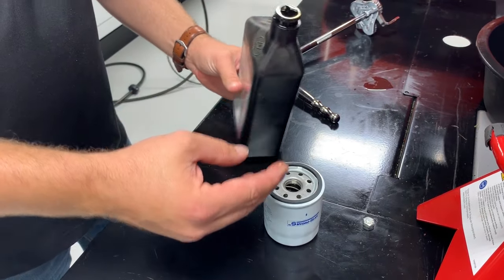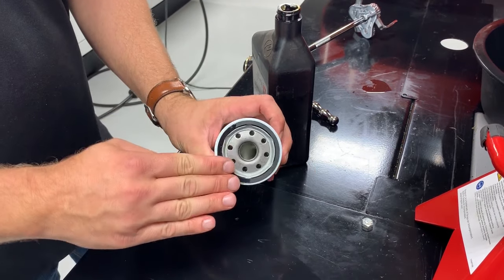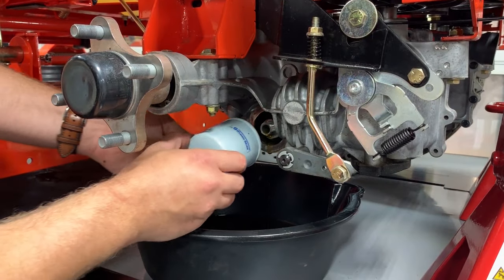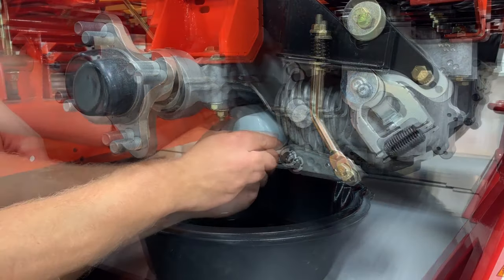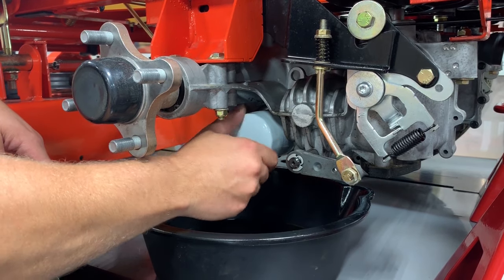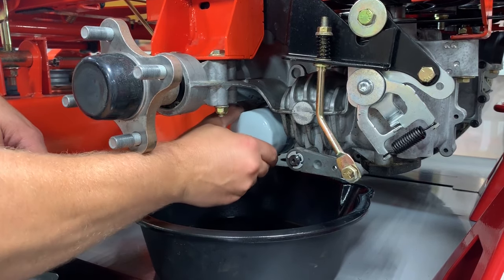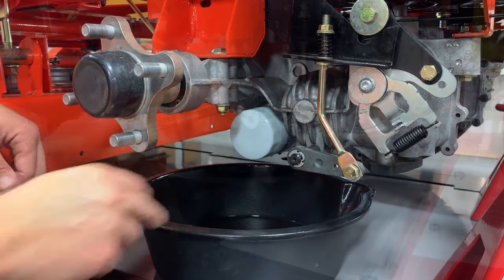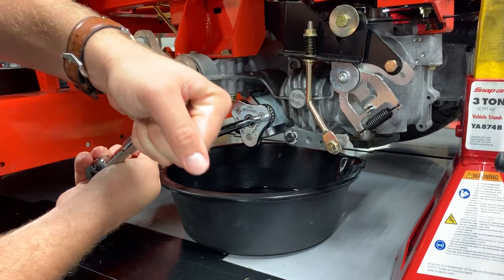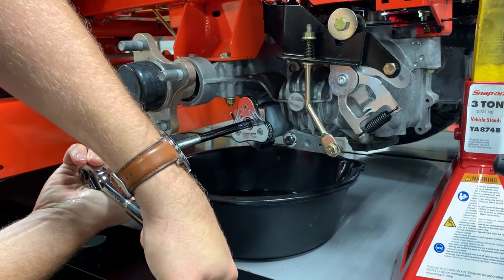Apply a thin layer of oil around the new oil filter gasket, then install the new oil filter onto the transaxle. The filter should spin relatively effortlessly until it makes contact with the transaxle. If it doesn't, you may be cross-threading the filter. Tighten the oil filter with an oil filter wrench about three-quarters of one full turn.